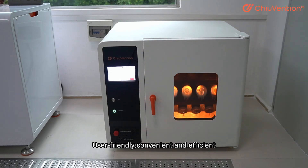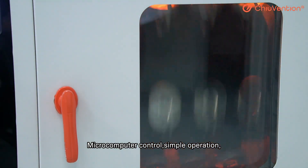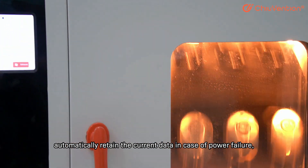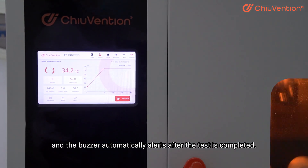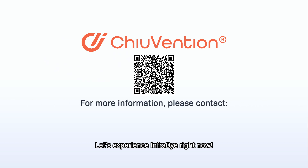Share test results with one click — user-friendly, convenient, and efficient. Microcomputer control enables simple operation, automatically retaining current data in case of power failure. The running process can be edited and the buzzer automatically alerts after the test is completed. Let us experience infrared right now.